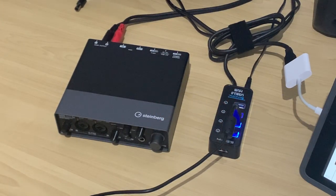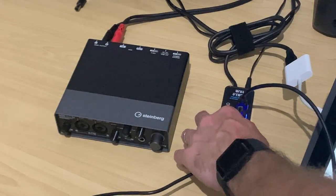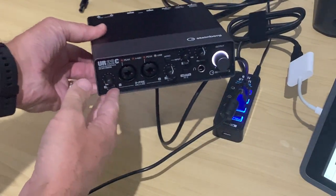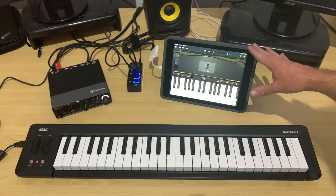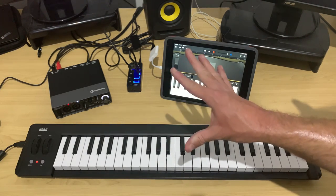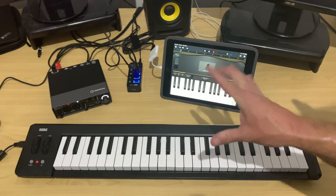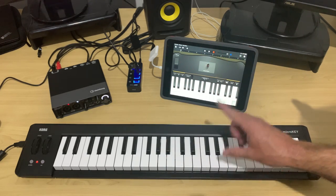To connect our audio interface, we use the same process: grab a USB cable, put it into the next slot in our hub, turn the power on, and plug the other end into our audio interface. This will work with any class-compliant USB audio interface — the ones I recommend are from Behringer, Focusrite, and Steinberg. There are links to all of those down in the description, as well as some of my preferred MIDI keyboards if you're in the market for setting up a studio just like this one.